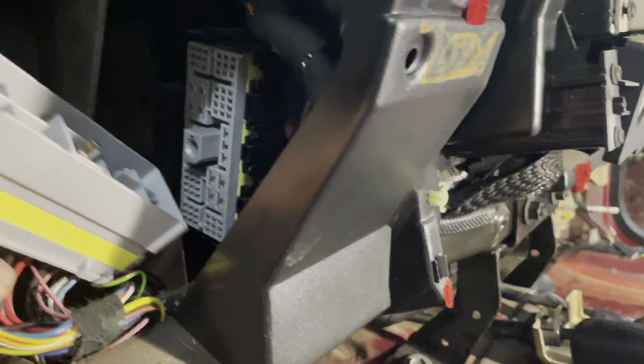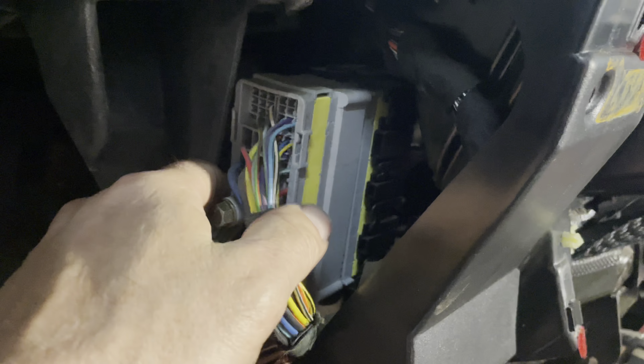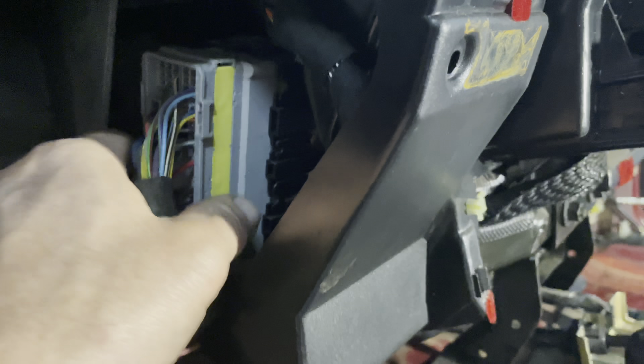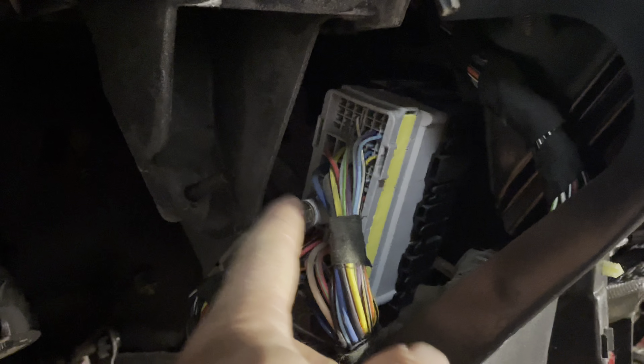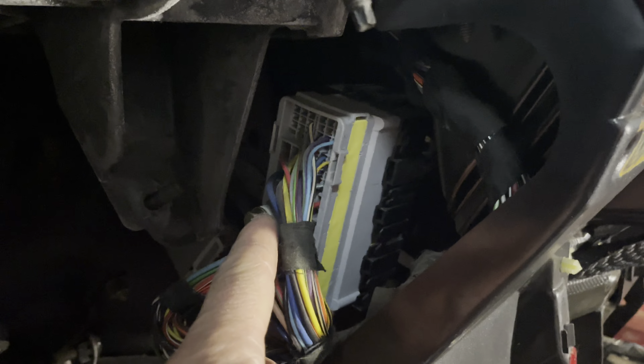One of the first electrical connections is going to be this big bulkhead connector that goes right here — it plugs in right there like that, and then it's got a 10 millimeter bolt that you'll tighten here. Don't over-tighten that; just tighten it to where it's wrist tight, and it'll seat this connector down in here.